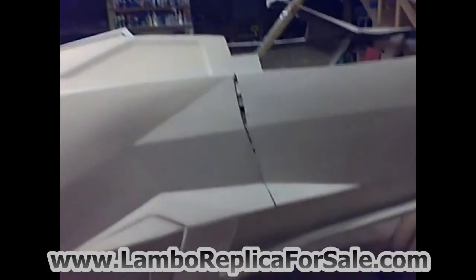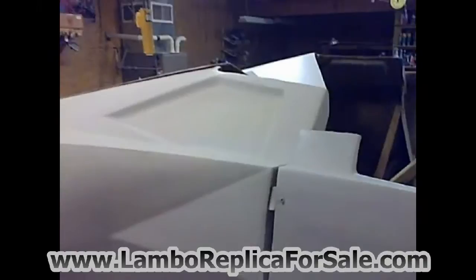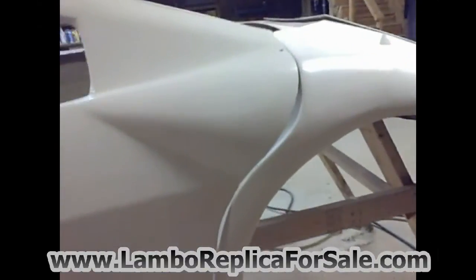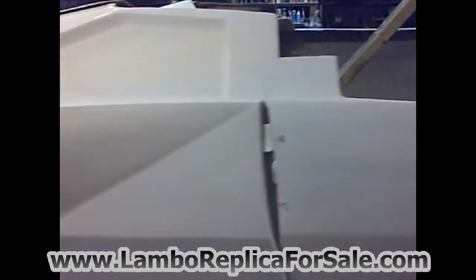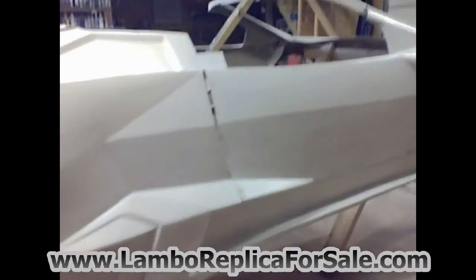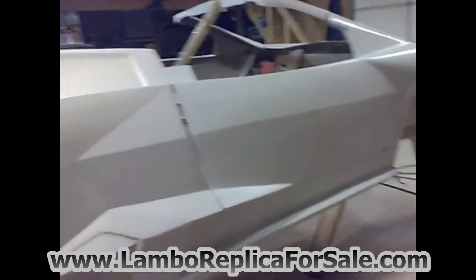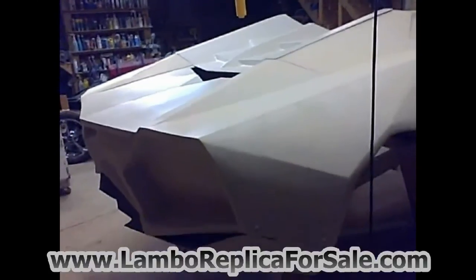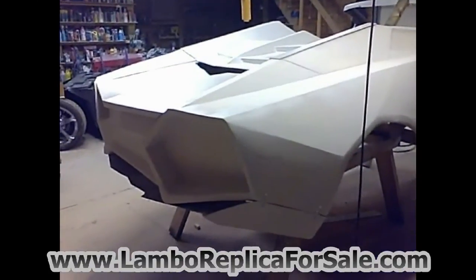This car does have some issues with the body work that need to be worked out, as any kit car body typically will. There will be some gaps that can be fixed during construction; doors don't fit perfectly — that's the case with most kit car bodies. Nothing ever lines up exactly where it's supposed to, but all of that can be finished during construction. You can line things up, add or remove material, and get everything to line up the way it's supposed to.